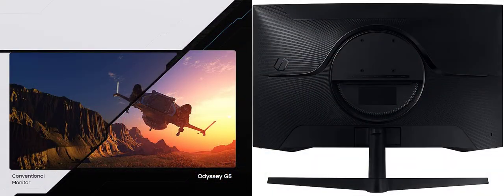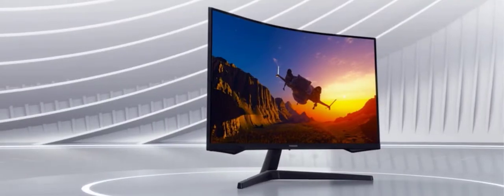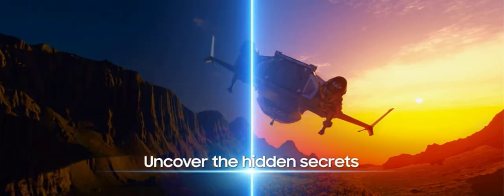Stunning WQHD — your gaming world, now astoundingly lifelike. Packing in 1.7 times the pixel density of Full HD, WQHD resolution boasts incredibly detailed, pin-sharp images. Experience a fuller view with more space to take in all the action.